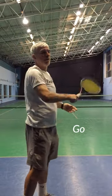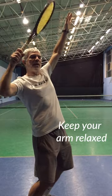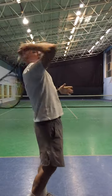Turn, go. Turn, don't move the racket. Keep your arm relaxed and let it go.